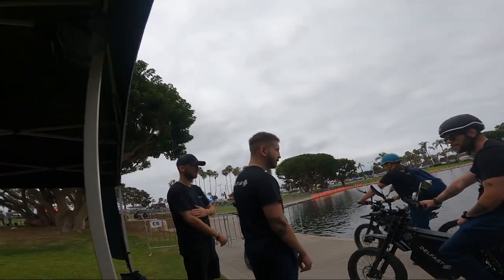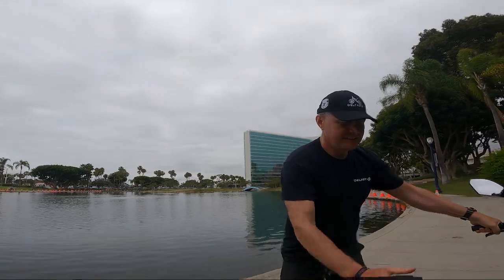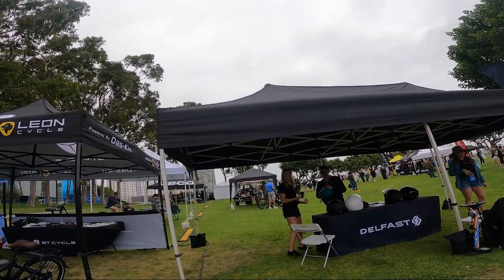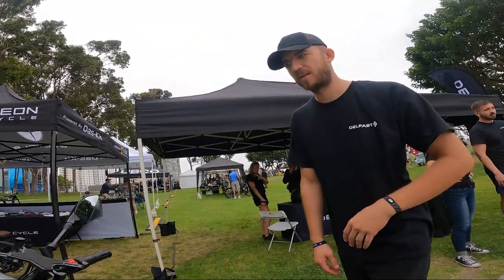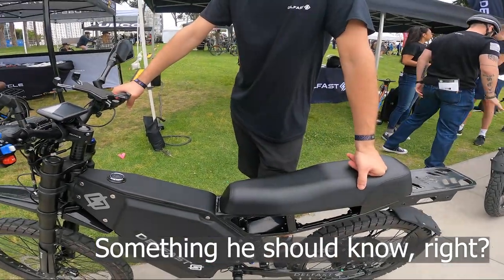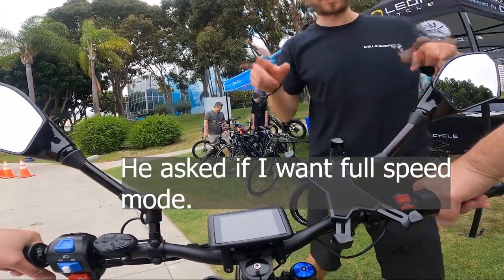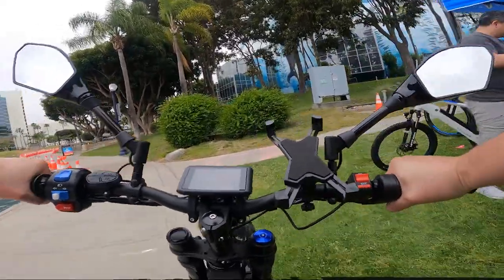This is the Top 3i — not the 3.0, the Top 3i. We've got it in full speed mode, 50 miles an hour. Use only two brakes together. All right people, we're on the Delfast Top 3i.